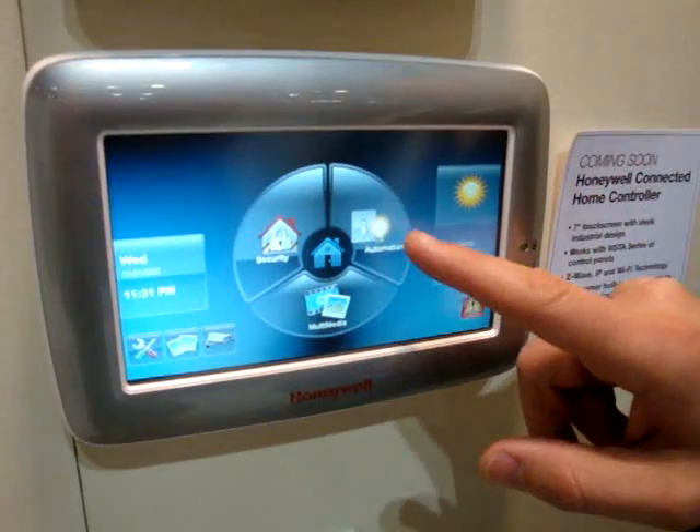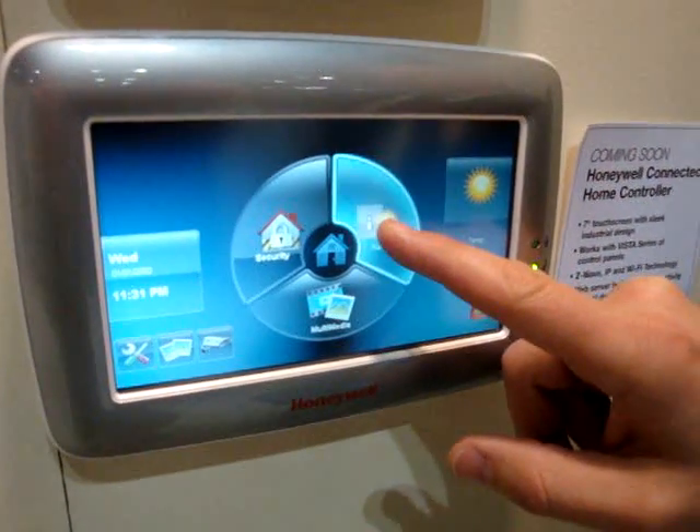I'm going to demonstrate the home automation capability of this keypad. So we go to the home automation screen.